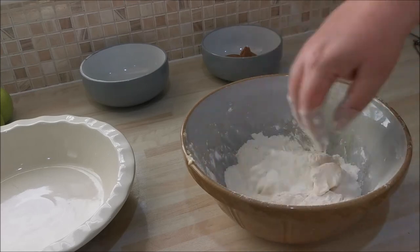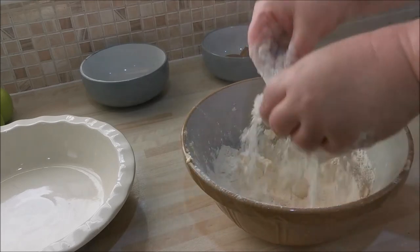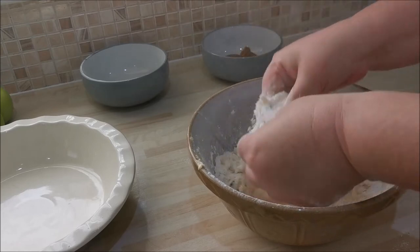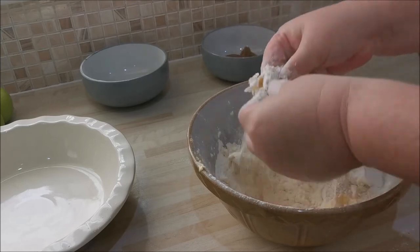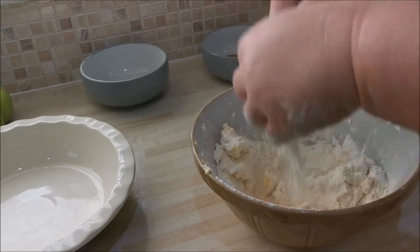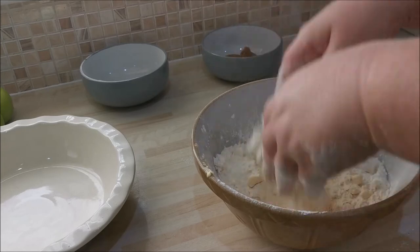I'm coating the butter with the flour to start with — it's easier that way. Then with your fingers we're using the rubbing method, rubbing through our fingers. We're going to rub that butter through to make our crumble. We're making breadcrumbs — it's got to look like breadcrumbs. Just rubbing it and lifting, rubbing that fat into the flour to create breadcrumbs. I'll keep doing this off camera until it's all done.